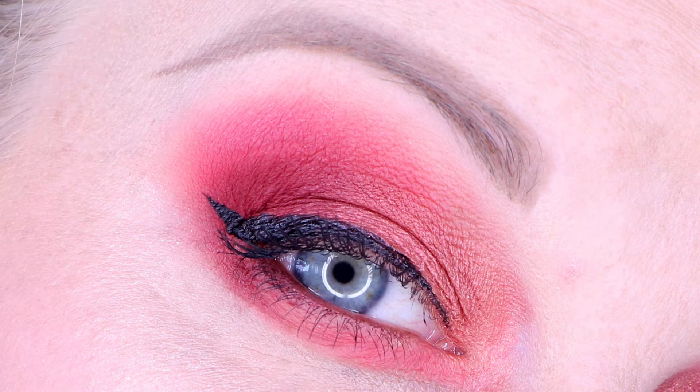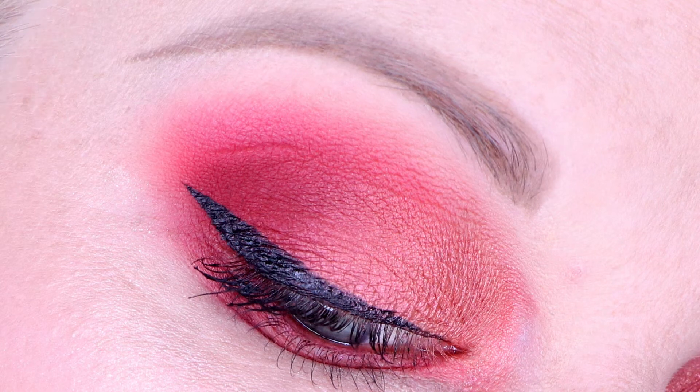The first look uses Frosé in the crease — it's quite red but it works out really nicely in the crease area. I used Baywatch on the lid, which is when I discovered just how smooth and pigmented this shade is. It is absolutely beautiful. I used Red Bottoms on the outer corner to deepen it up, and then I put Maraschino on the inner corner of the eye. It's not an especially luminescent color so it won't really brighten up the inner corner — you'd need something brighter and paler if you wanted more light there. I also used Frosé and Red Bottoms on the lower lash line.